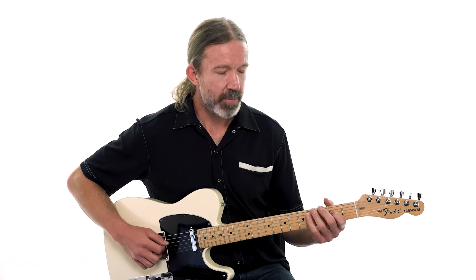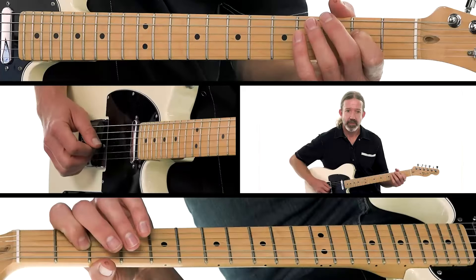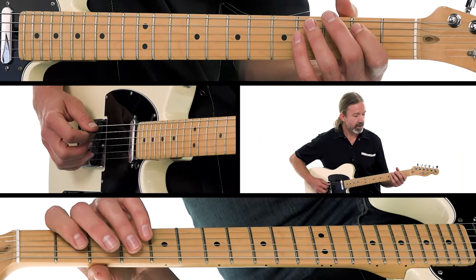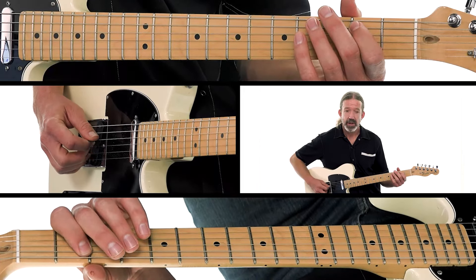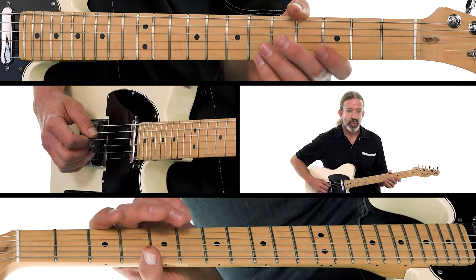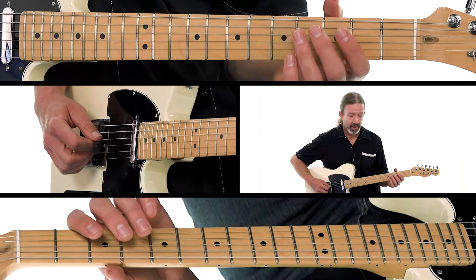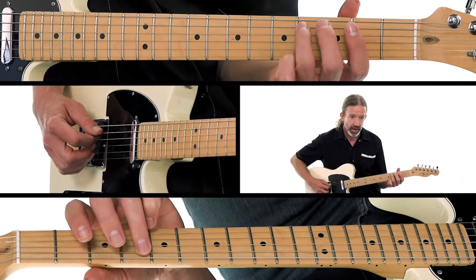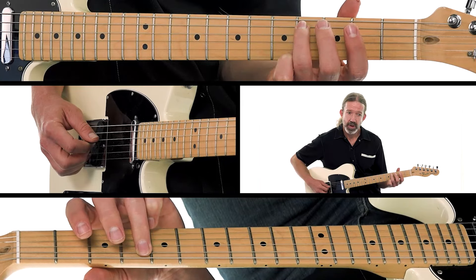Then we have a down-up on the second fret of the D string, then an open D, then the second fret of the A string, and open A. Moving on: open A, open D — all down strokes — then the fourth fret of the A string with your third finger.